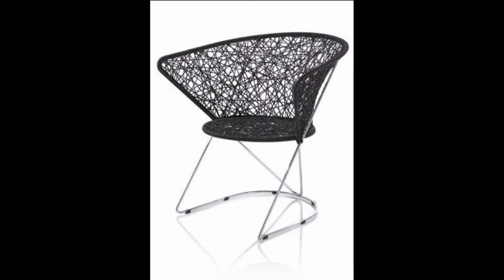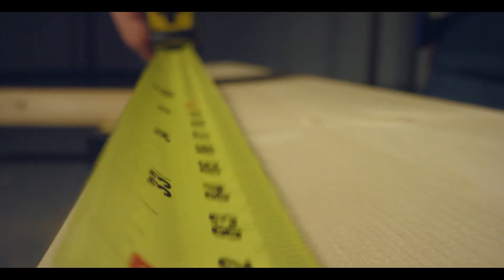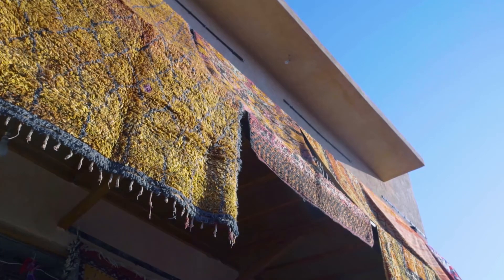The frame of the chair consists of a steel tube around which a taut and randomly woven sleeve of polypropylene material is wound. Both the steel construction and the polypropylene sleeves are industrially produced.